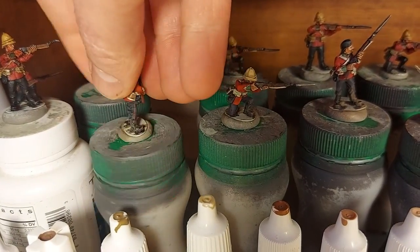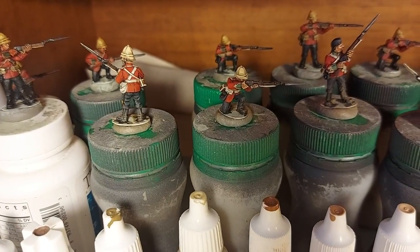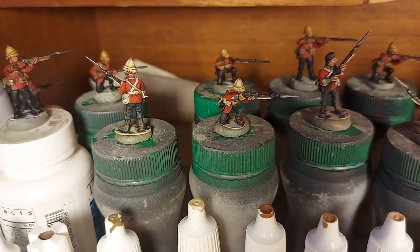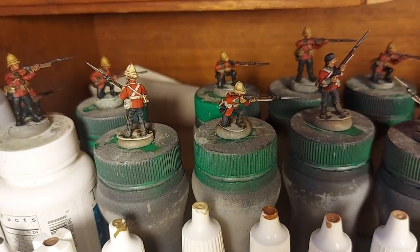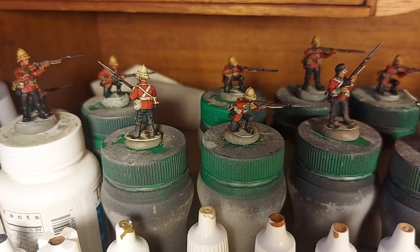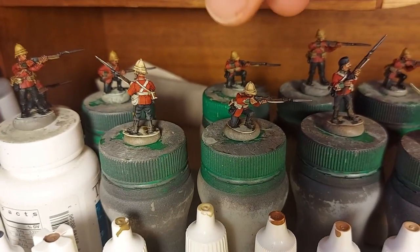There's a bit of weathering done. I dry-brushed with a soft sort of makeup dry brush using Vallejo US Field Drab onto the boots and the gaiters. It just dusted a bit on the trousers too, and a couple of them have got it on their elbows a little bit.